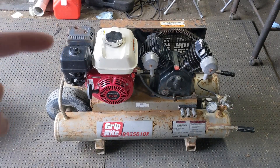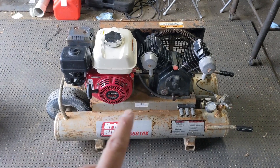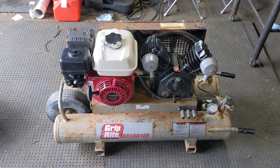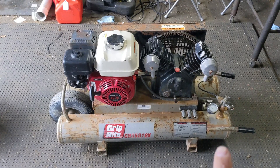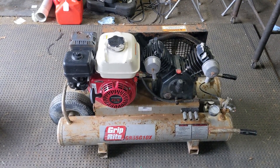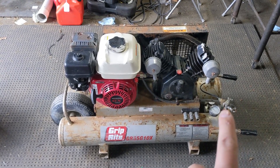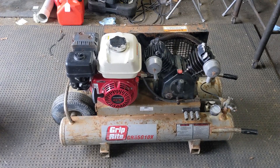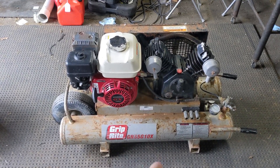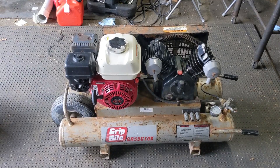We went ahead and changed the air filter, cleaned the carburetor, put a new spark plug in, changed the oil, and also changed the compressor oil. If you want to see a video on how to disassemble, clean, and reassemble the pilot valve assembly, I'll link that in the top right as well. That's the mechanism that controls the throttle so that once the compressor fills the tanks, it kicks down the throttle of the engine to slow the output.